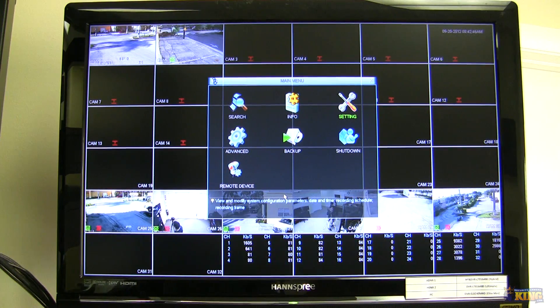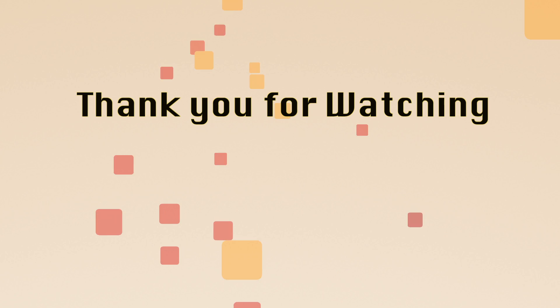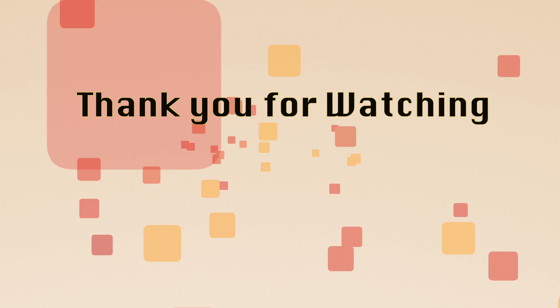I hope this has been informative for you. Thank you for viewing.